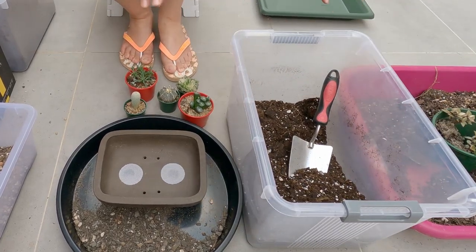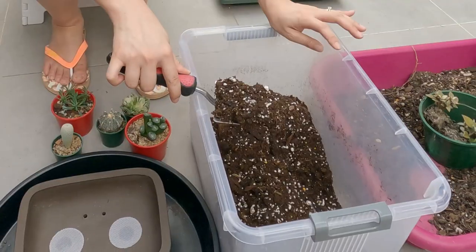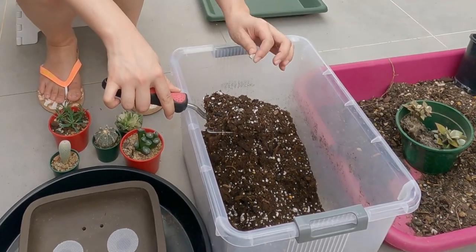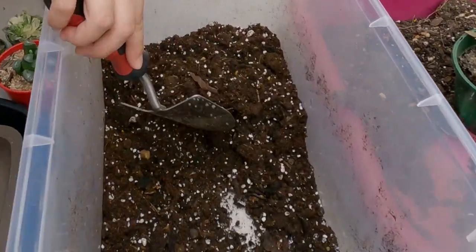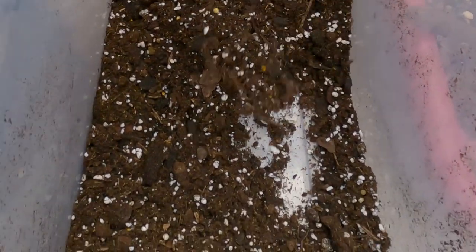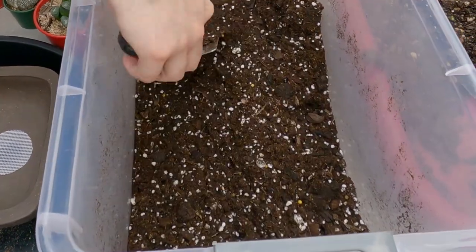The soil mix that we've gone for is indoor potting media with some different size perlite and a bit of orchid bark. We've also added some slow-release cacti and succulent fertilizers, which are those little yellow pods.